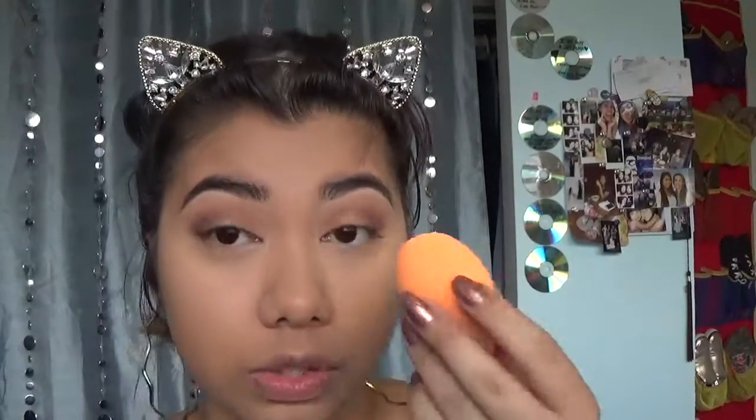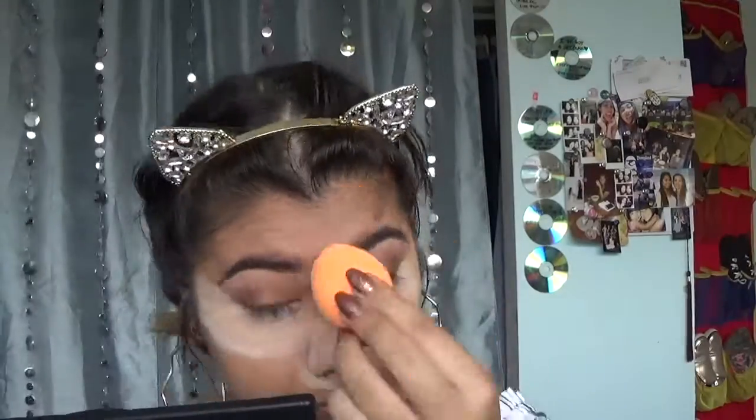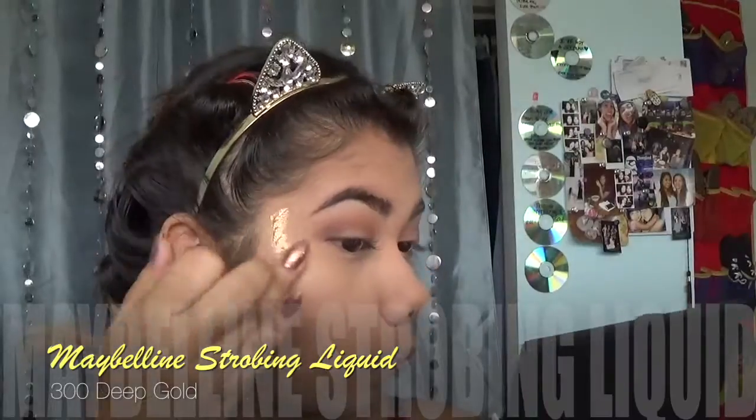For oily skin girls, please do not leave your house without setting your face. It is so humid outside, you're gonna melt if you don't set your face. So I'm just gonna bake — we're not gonna bake as long as we usually do, but we gonna bake nonetheless. I get so oily around my nose. After baking, I'm just using a stippling brush to press in and sweep all the powder away. Then I'm taking that Maybelline Strobing Liquid and I'm going to drop that on the highest points of my cheekbones and use my ring finger to blend it out.